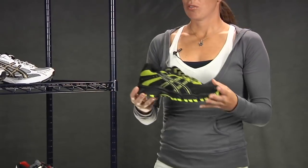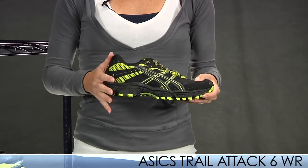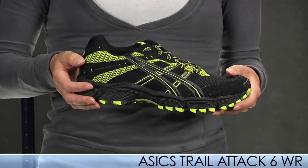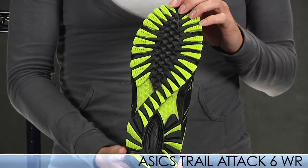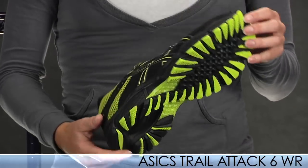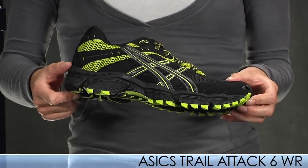Next up is the Trail Attack 6. The Trail Attack 5 kind of got away from the performance fit that the shoe was supposed to have, but the Trail Attack 6 brings the shoe back. It has a super aggressive outsole with reverse lug patterns for great traction going up and down hills. This shoe also offers protection against stone bruising.